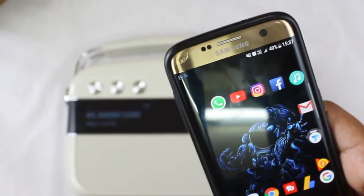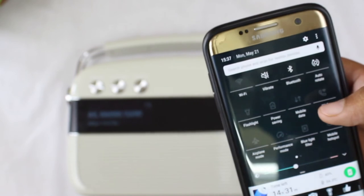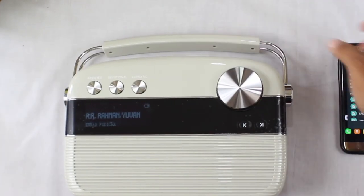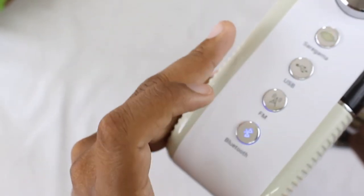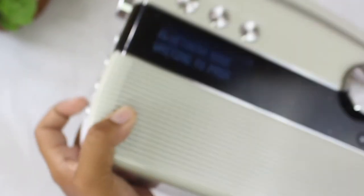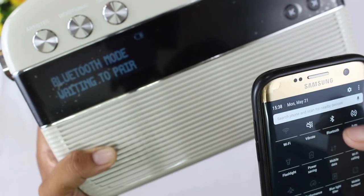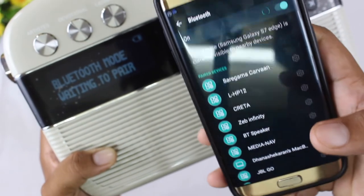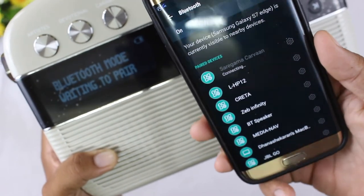To pair, just turn on your smartphone's Bluetooth and search for the Saregama Carvaan One. On the device, click the Bluetooth button to activate Bluetooth mode — the screen will say 'Bluetooth mode' and indicate it's waiting for pairing. Then select Saregama Carvaan One on your phone. Here we go — it's connected.